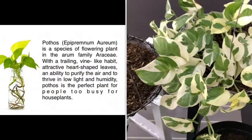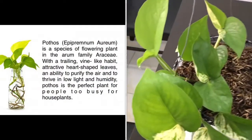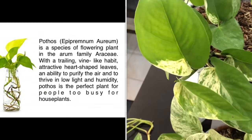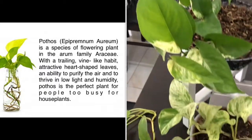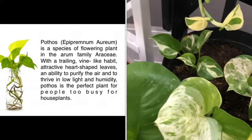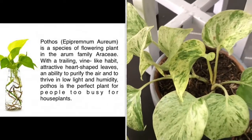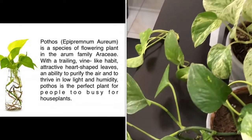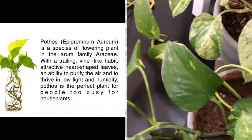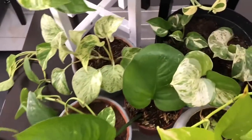Pothos or Epipremnum aureum is a species of flowering plant in the Arum family Araceae. With a trailing vine-like habit, attractive heart-shaped leaves in juvenile form but pinnatifid in mature plants, an ability to help purify the air and to thrive in low light and humidity, while withstanding neglect for long periods of time, Pothos is the perfect plant for people too busy for houseplants.